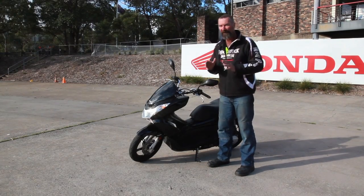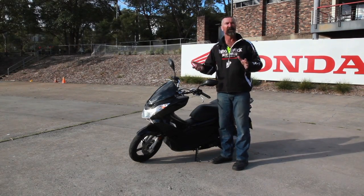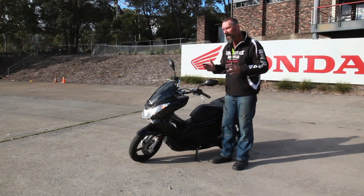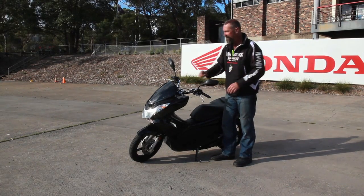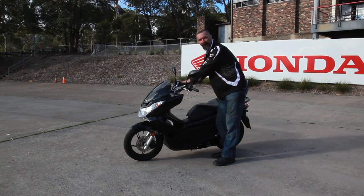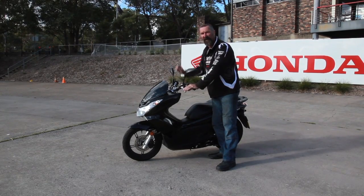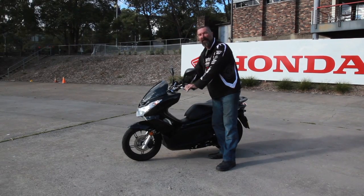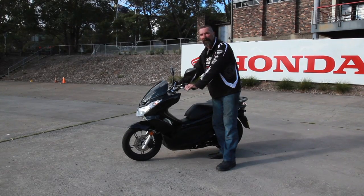Now when we move our scooter around, we always recommend doing it without the motor on. But every now and again, due to terrain or other circumstances, you might need the motor to assist when pushing your scooter. If we're going to do this, we need to make sure of a couple of things. First, we want to make sure that we don't over-accelerate — by keeping our wrist low, that should overcome the chance of doing that. We need to make sure we control the speed, so a little bit of rear brake as we push with the motor assisting. The other thing is to keep our head up and always look where we want the scooter to go.